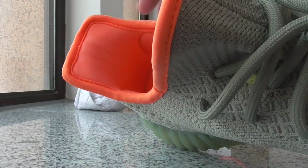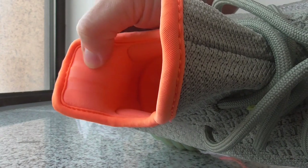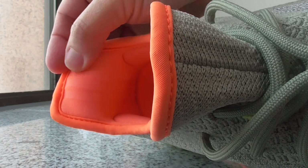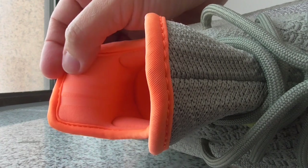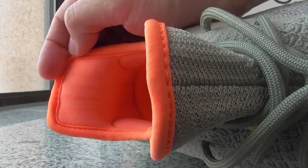About the back side — for other V2 colorways this is all 3M materials, but this one is not. This is a transparent rubber. It's really soft but cannot 3M glow with flashlight. So this is also different from other V2 colorways.